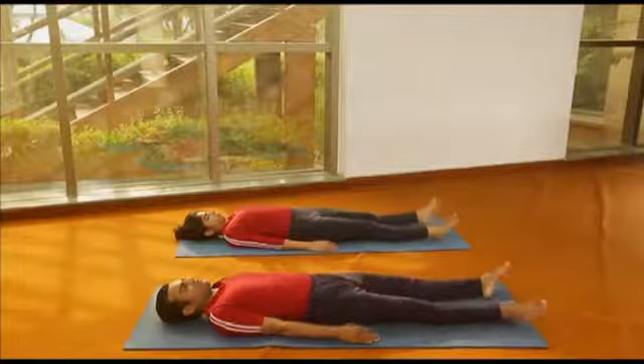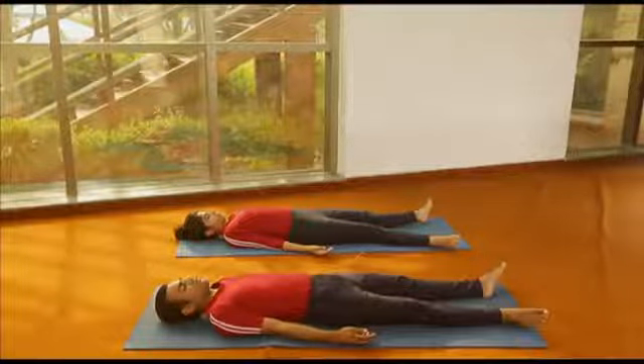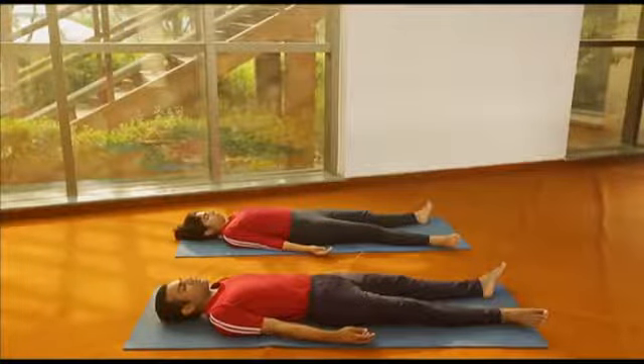This is very beneficial for hypertensive patients, but needs to be practiced with care. Those who have lumbosacral or lower back pain should not perform this with both legs.